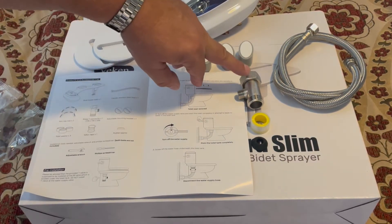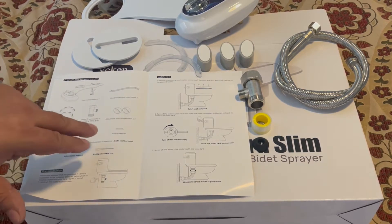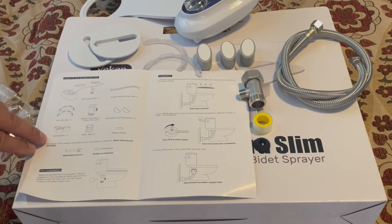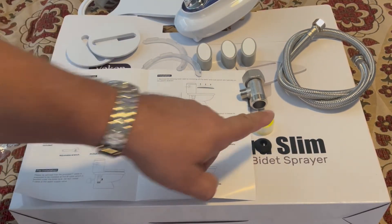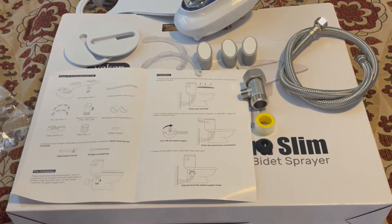So we have the attachment to the toilet, the adjustable mounting brackets times two, toilet washers times three, Teflon tape — which is this, and that'll be very important — and a rubber washer. So we have all of those.